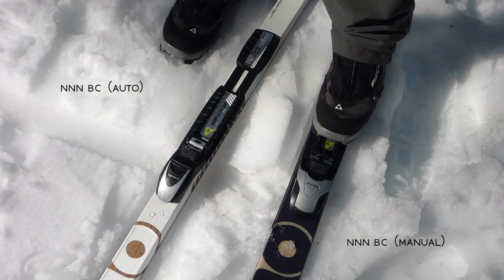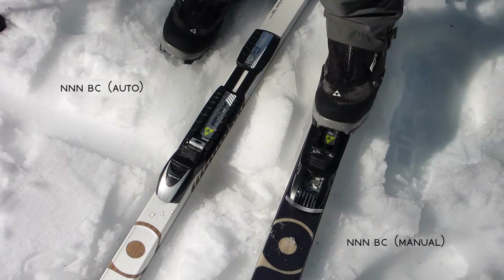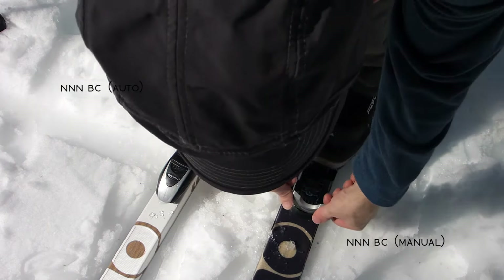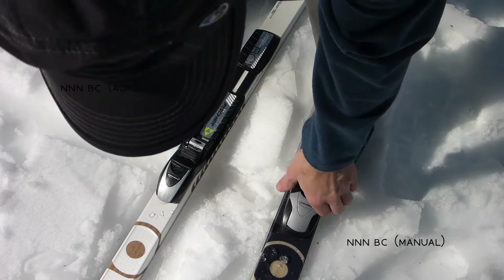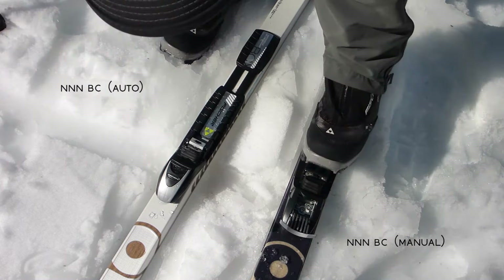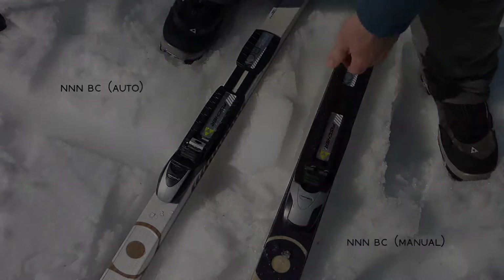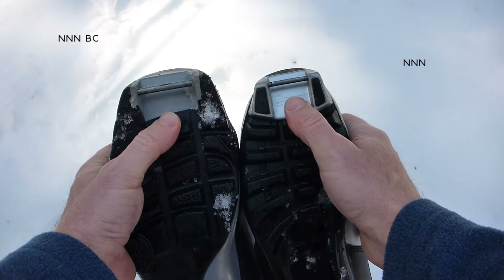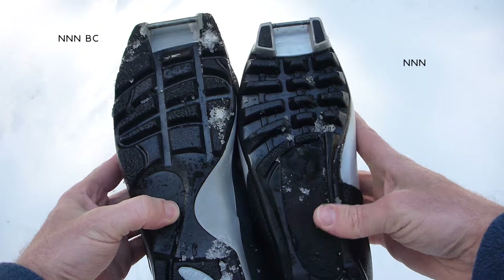Here is the Magnum binding on the right — it's a pretty beefy lock system and takes a little effort; I actually have to use two thumbs. Again rolling the toe back, locking it up so no extra snow gets in there. You can see the vast difference between a BC and a standard NNN boot. Again, no compatibility here.